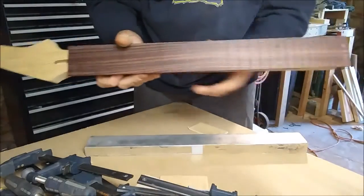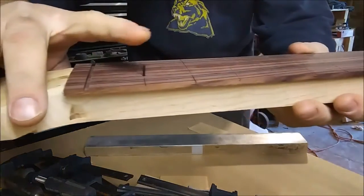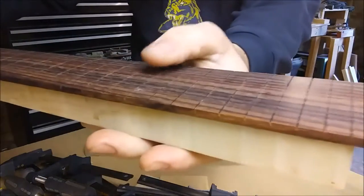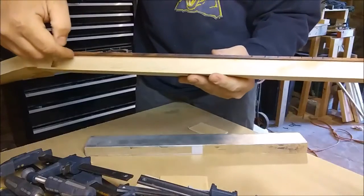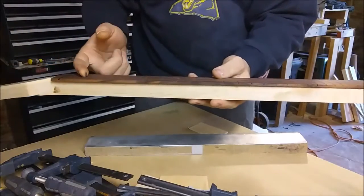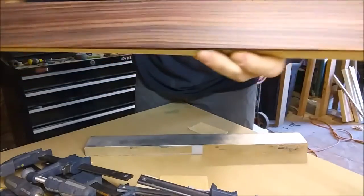What I also did — if you can see — I got a pin right there and a pin right there. That's just side dot material that you put in the side of the fretboard. I drilled a 1/16 inch hole through the fretboard on the slot itself on both places.